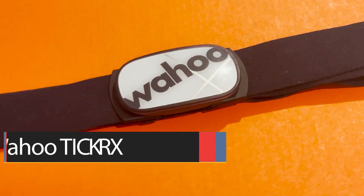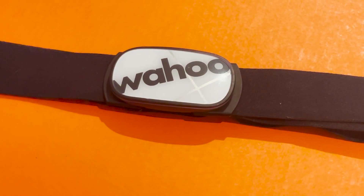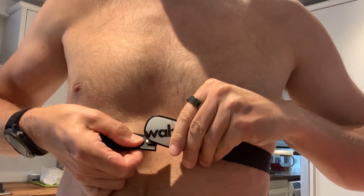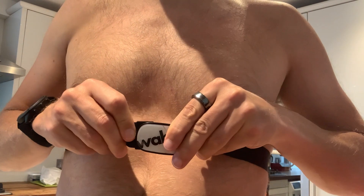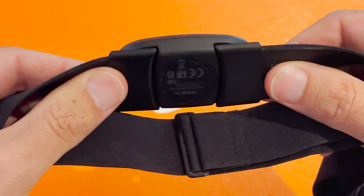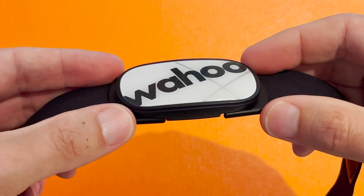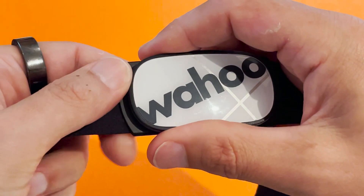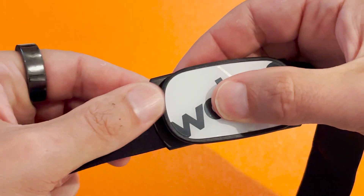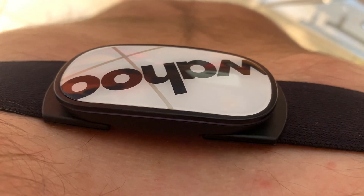The Ticker X is Wahoo's top monitor, and at 48 grams it's also the lightest chest strap you can buy, though the difference isn't that noticeable on the run. It has a soft strap with a front clip that's a little easier to put on than Garmin and Polar's straps. However, the plastic of the integrated pod sits right against your skin, which is marginally less comfortable than the HRM Pro and the H10. You can have simultaneous Bluetooth and ANT+ connections, including three Bluetooth connections, so you can pair multiple devices — watches, phone, gym equipment — and there are LED lights on the pod to show connectivity.